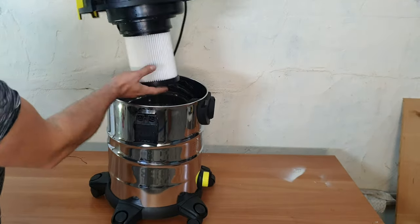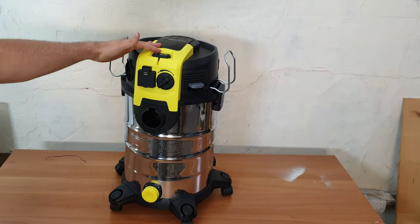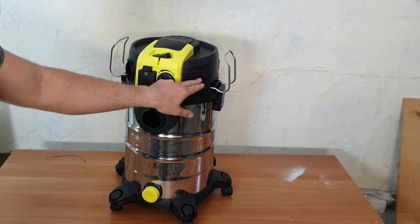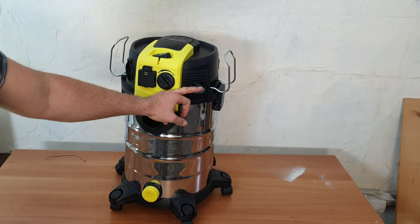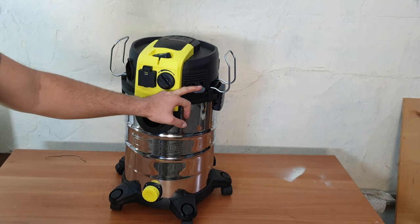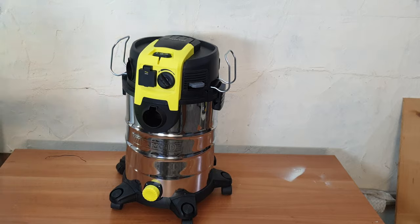Now I'm going to reinstall it — you can see it has some water on it. I'm going to use the filter cleaning button. Here it is — and that's how it cleans your filter. Let's check the maximum airflow setting as well.